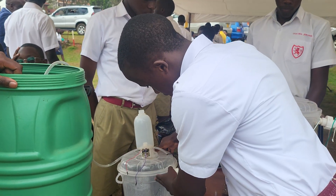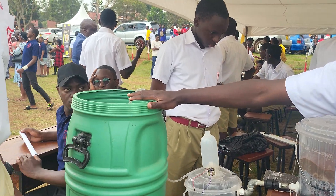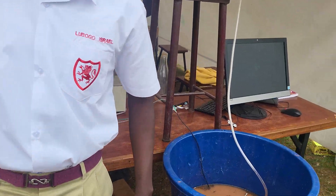Inside this tank we have a pump. The pump absorbs water out of this tank and places it in here. This is the finished product. If you can notice the difference clearly — from brown to colorless.